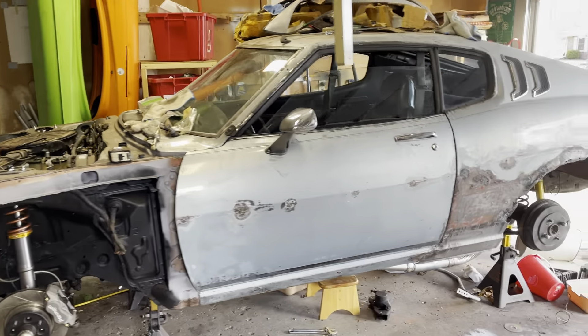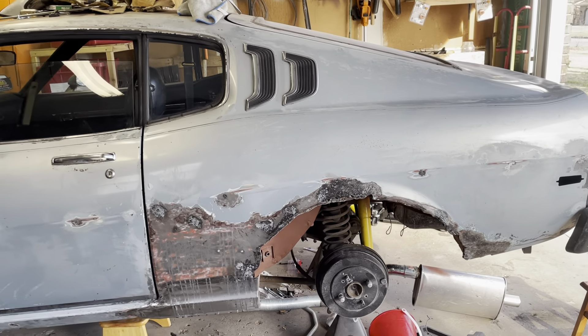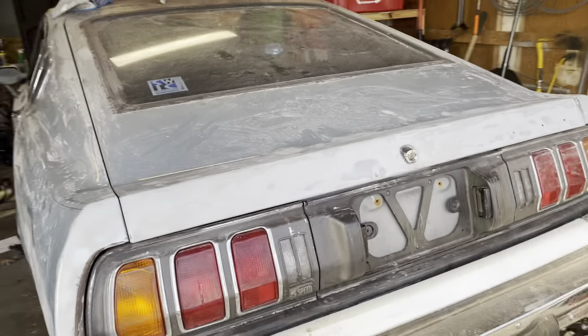And this is where we're doing all the body work. Putting the new panels in, welding that. More to do on the back still.